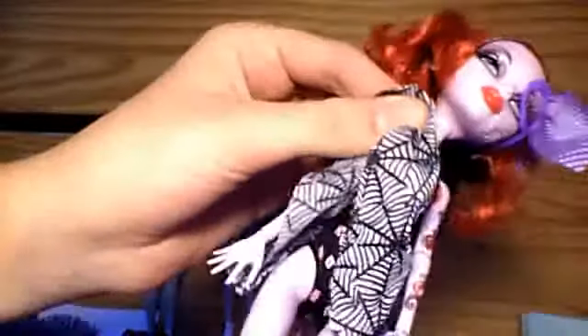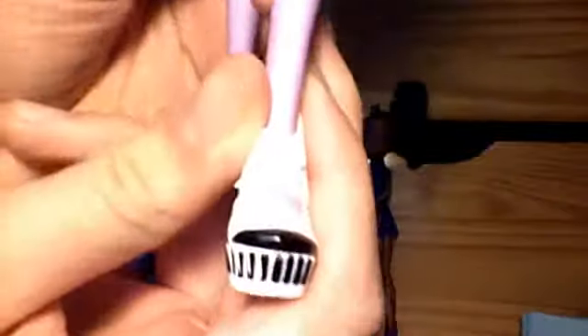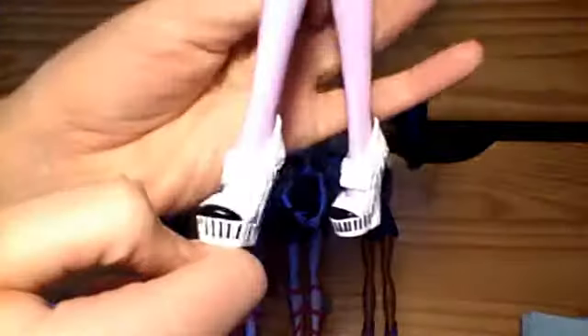She's got this spiderweb skirt. The skirts are actually movable, so you can move them up and down and take them off — which I did not know. I was messing around one day and was like, oh my gosh, they move! And here are her shoes, which I love, because they're piano keys.